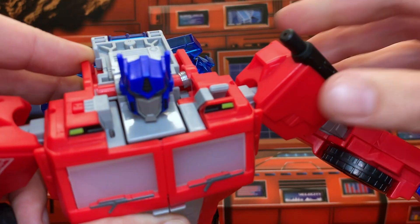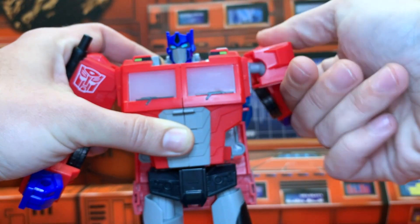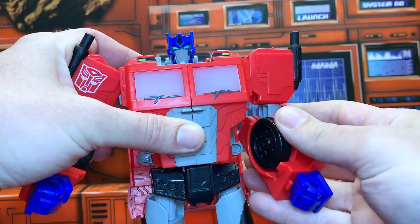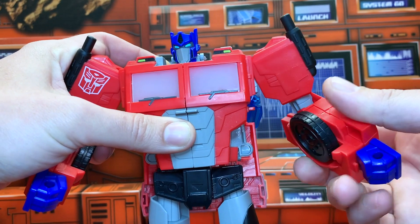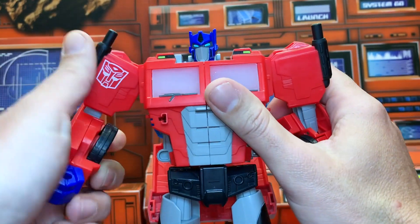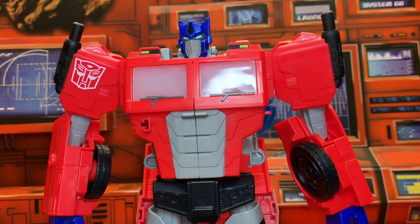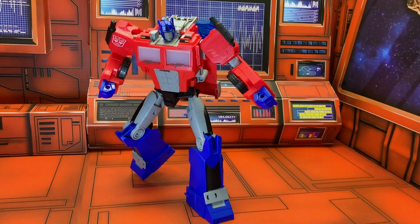Moving up top, these shoulders are on a ball joint — you don't get a huge amount of clearance just because of the sculpting, but you get quite a bit. You can go all the way around, get reasonably out to the side, and then a pretty good elbow as well, and a bicep swivel. No wrist swivel because of transformation, but for a figure this size with gimmicks, that's some pretty good articulation in my opinion.